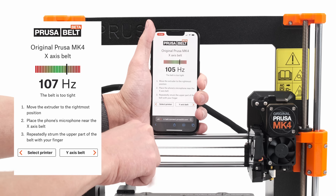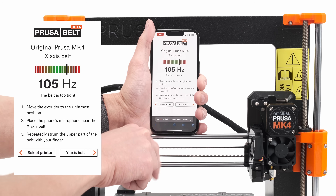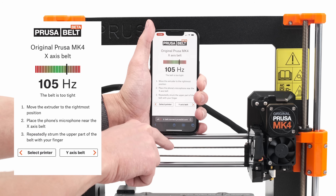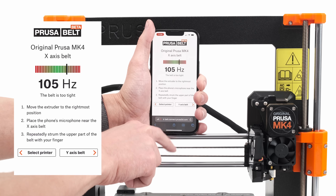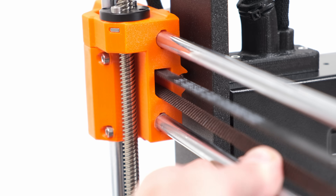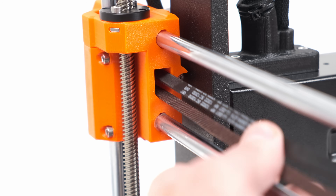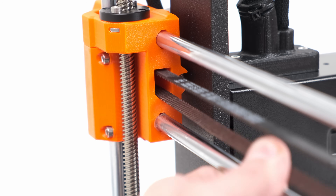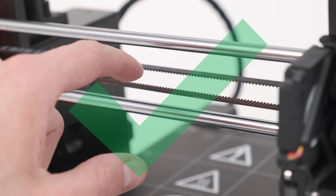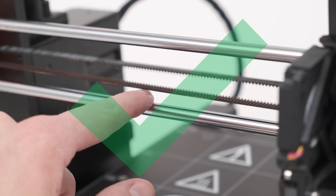Gently strum the top belt. The app will tell you if the belts are too loose, too tight, or if the tension is just right. Note that if you strum the belt too hard it might hit surrounding plastic parts, producing inaccurate sound frequencies. Also make sure you're not stretching the bottom of the belt after you strum the top.